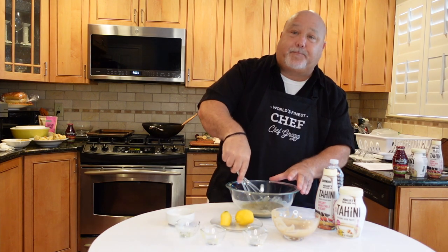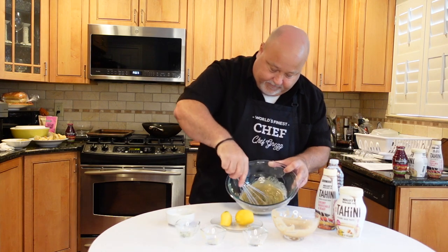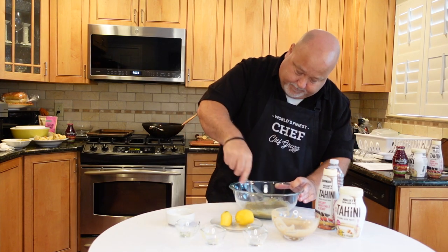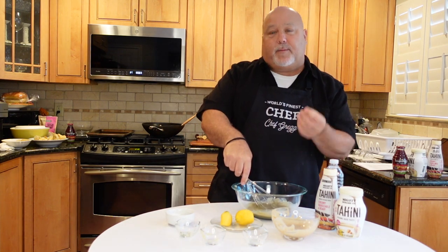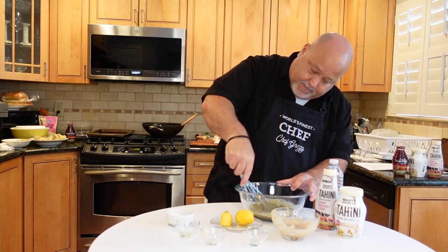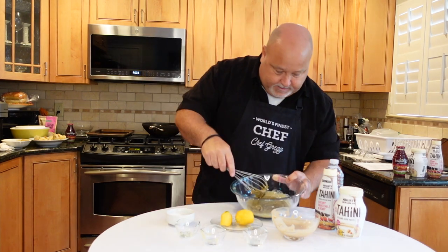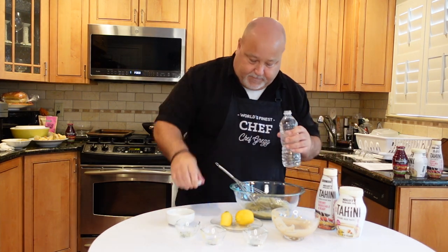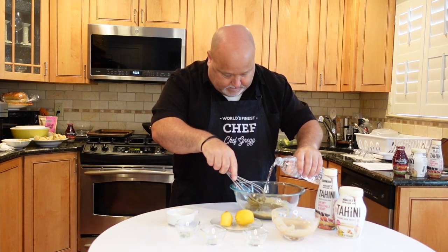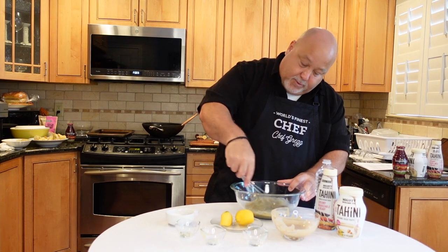I'm going to squeeze one half lemon — no pits — and stir it up. We have our water here because tahini gets thick, as you can see right now. It's getting thick, so we're going to add some water to thin it out so we can pour it over all our pasta, mushrooms, and tomatoes. Add water a little bit at a time — you don't want to overdo it because then it's too thin.